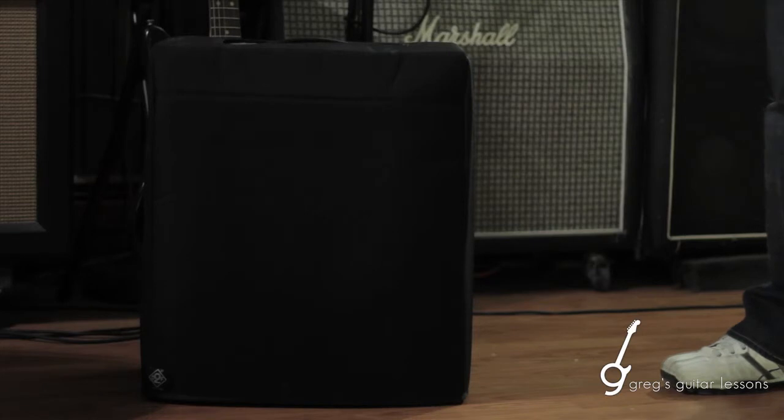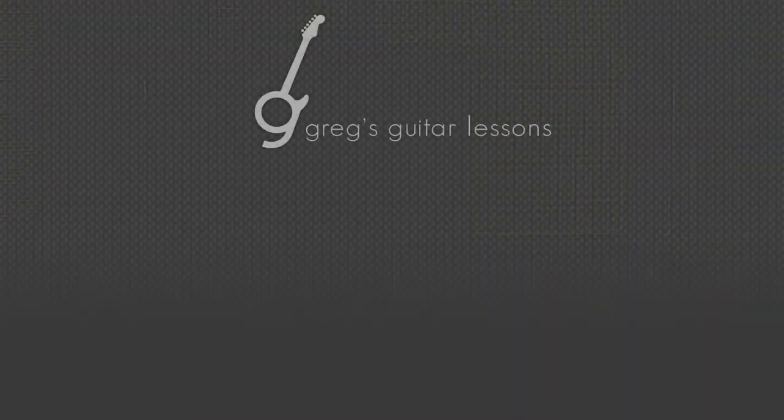For 50 bucks it's worth checking out, especially for most peculiar amp shapes and sizes. I've got them for all different heads and whatnot. It's a viable option if you're in the market for some sort of soft case for your amp. Thanks!